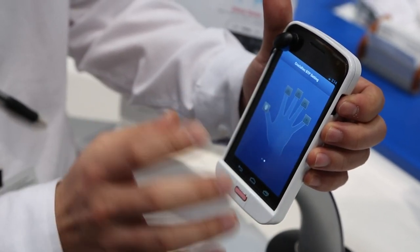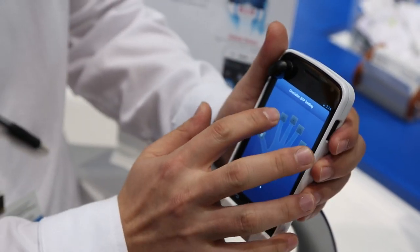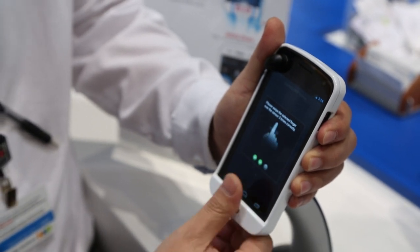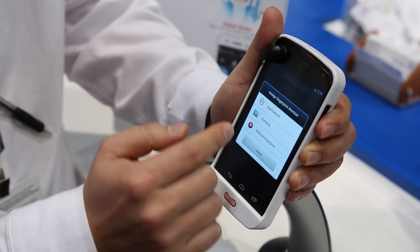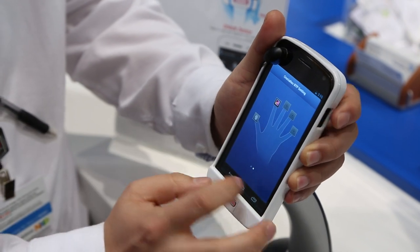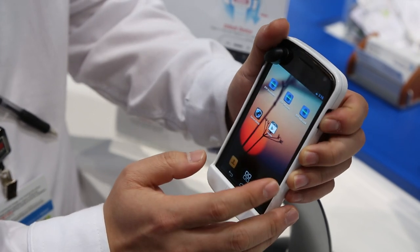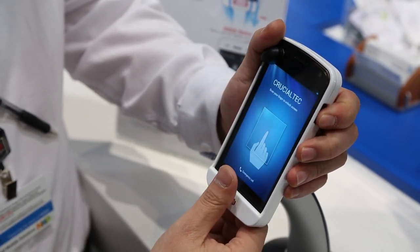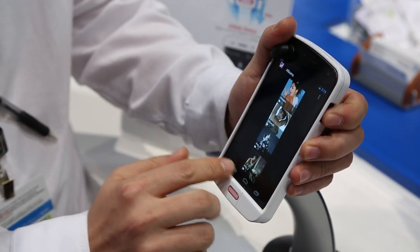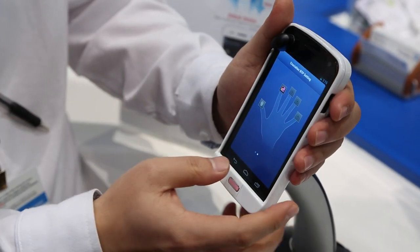We can designate 10 different functionalities to your 10 different fingers. We have to register first like this, and then we can apply different functionality such as gallery. So when I unlock the handset like this, it will go to the gallery directly. With this kind of functionality, we can apply 10 different functionalities to each of your fingers.